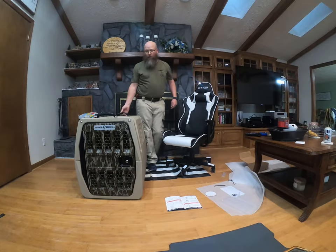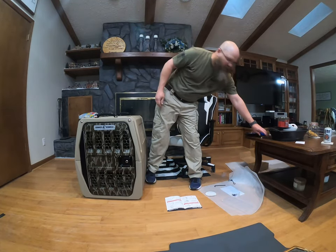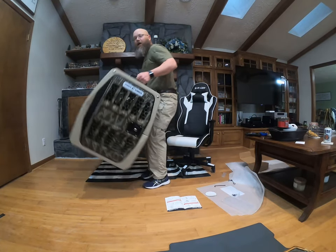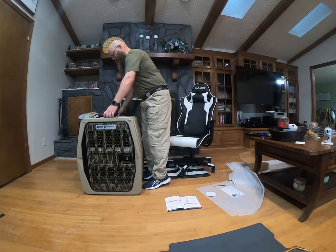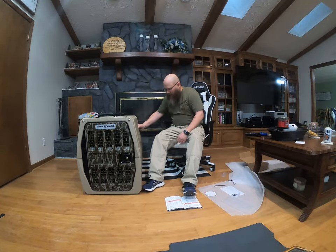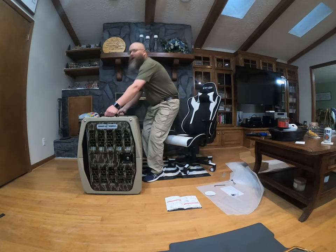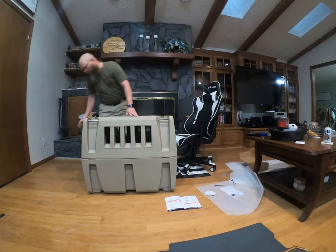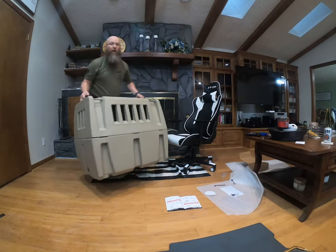We got our handles attached. You can pick it up — it's not too bad. It's not the lightest thing, but you don't really want the lightest thing you're gonna put your dog in. Good ventilation on the sides and vents in the back as well.